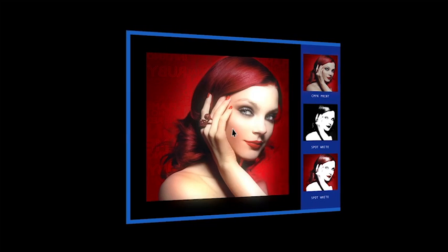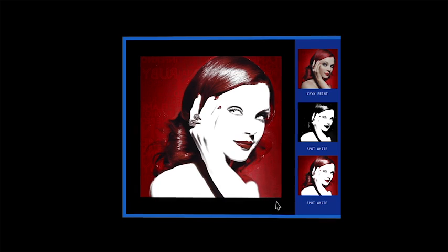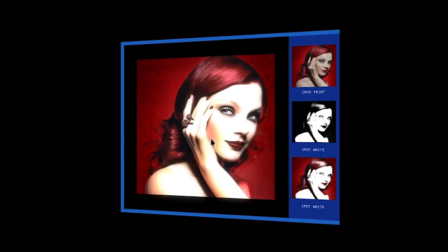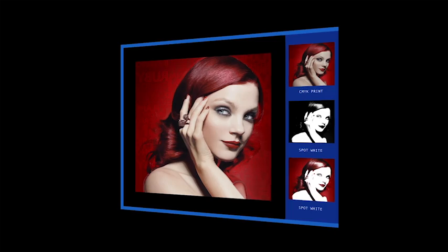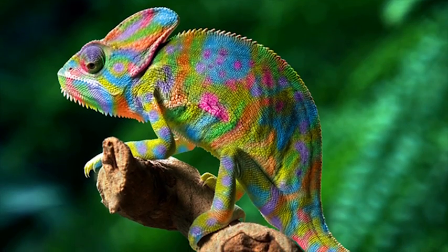The first image printed on a clear material is the original CMYK or RGB file. The second image is a CMYK file with a spot white channel. And the third image is a CMYK file with a spot white channel. They all come together in one pass for dazzling results. Boost your capabilities.